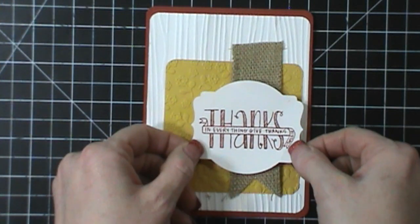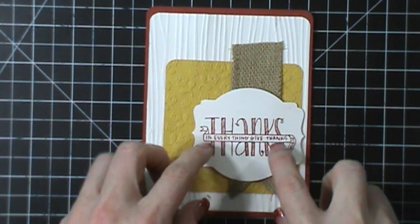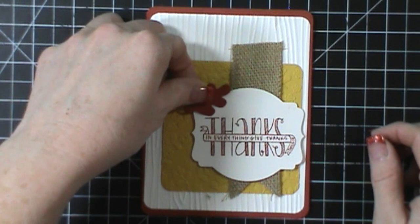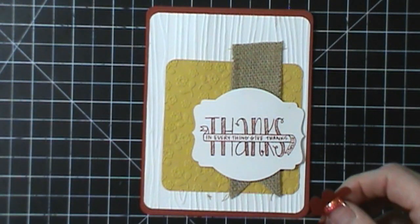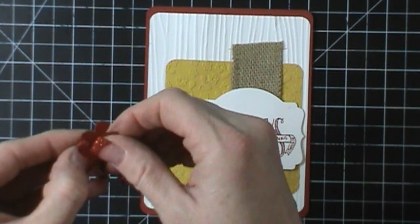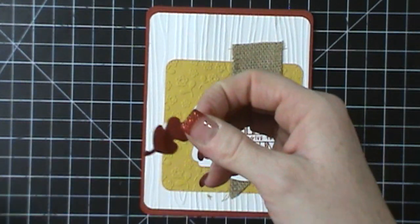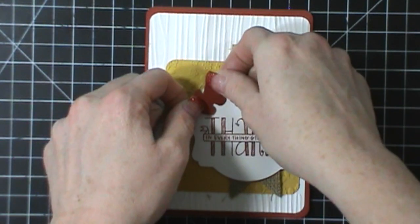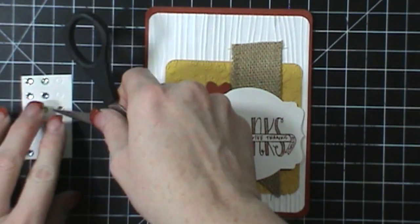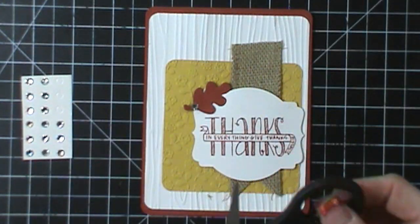And this is going to get layered right here. And then I have one of these leaves — this is from the Fun Fall Framelit set, which had a ghost and pumpkins and then these leaves. We're going to put that right there. And then I'm just going to take a jewel and put that right there.